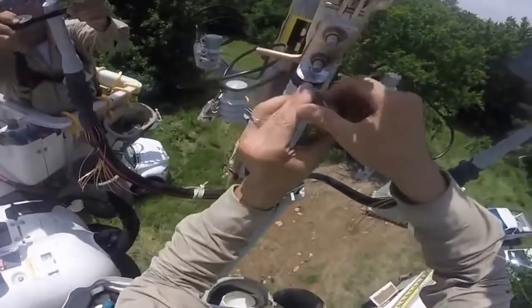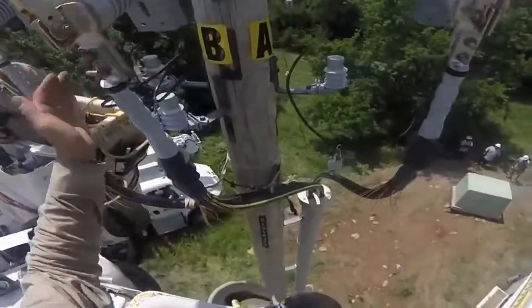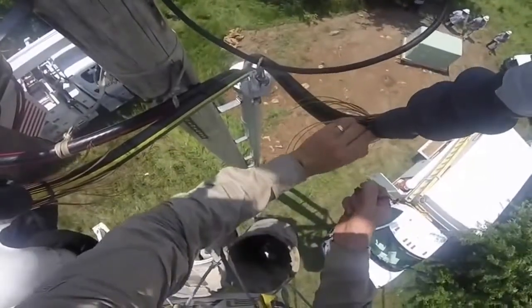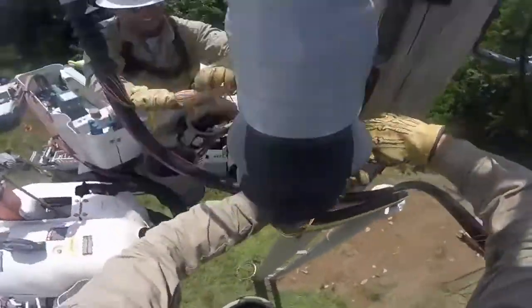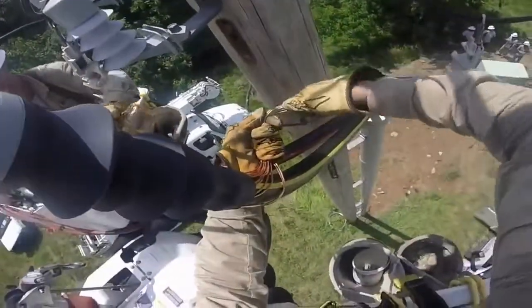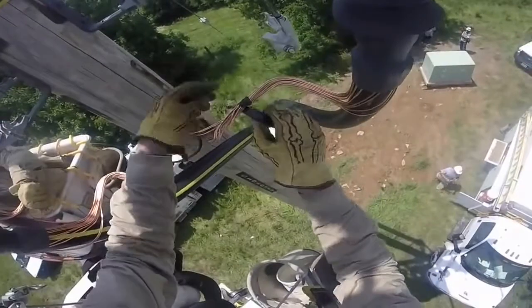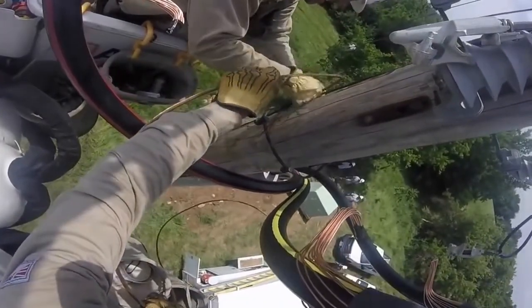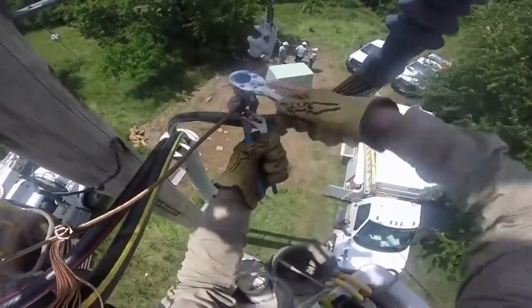Paul does a nice job finishing up the taping. He explains: once tight, you bolt it up, tape it up, then peel the 33 off and get it grounded. He and Jeff gather up the neutral tails, bending them toward each other. Paul and Jeff then tape up those neutral tails, connect to the ground on the pole, and tie in their neutral tails to the new ground bus bar, tightening everything up.